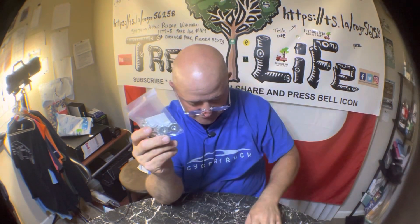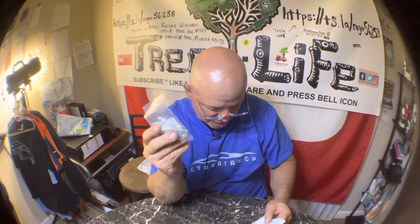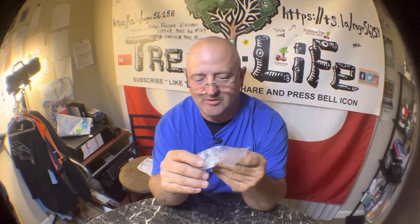They're only $7.18, and if you go to the Stihl dealer I'm sure they'll sell one or two of these for the same price. So you're better off getting them aftermarket.